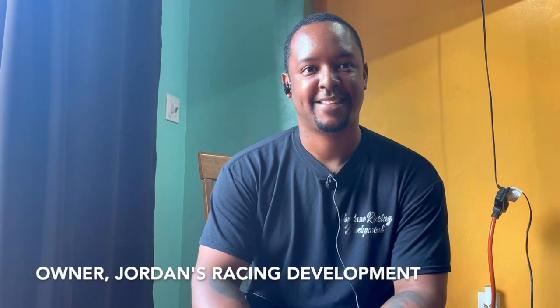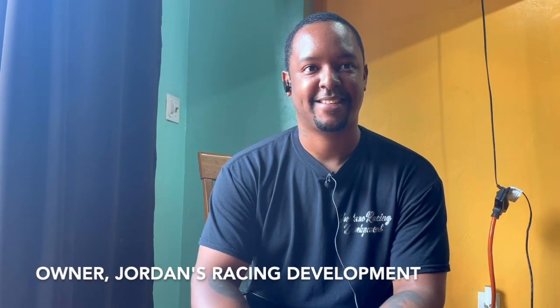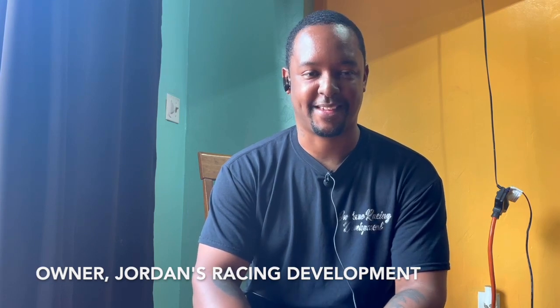Welcome back, friends. I am with yet another awesome member of the Durham community, DeShay Jordan. He owns Jordan Racing Development. And tell me, what is that?